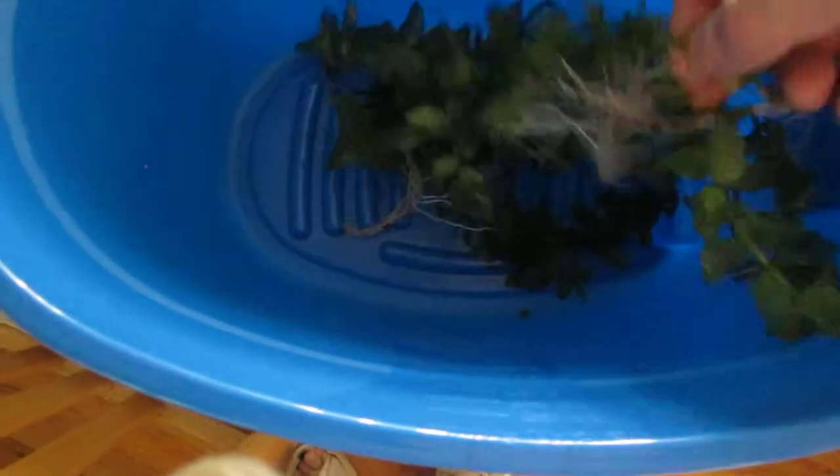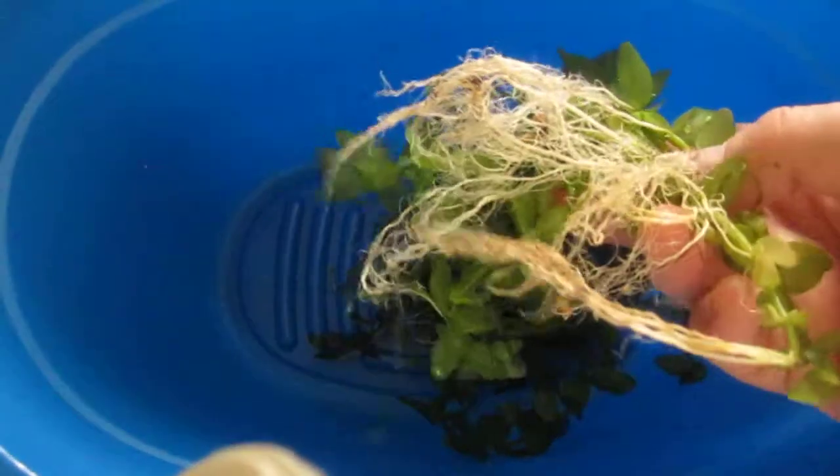I just wanted to show folks that have plain old gravel in their tanks like me that plants do grow. This is Rotala indica and you can see I just pulled this out of the tank.